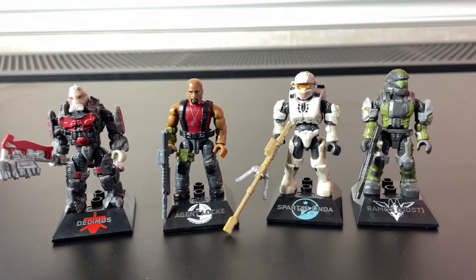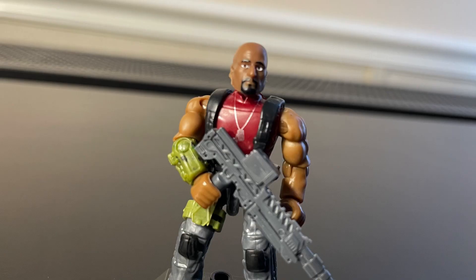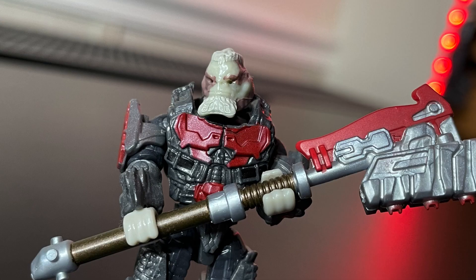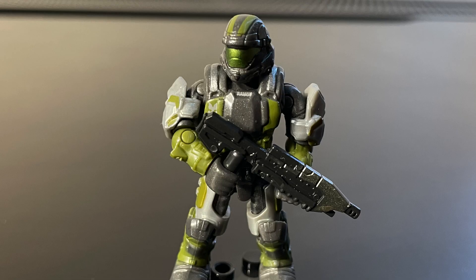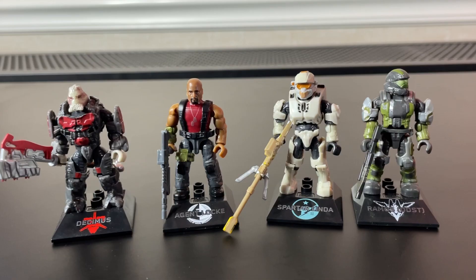Overall, in my opinion, these are very good figures. The most disappointing figure is Agent Locke — I think Locke is a very good looking figure, but the choice to not include a painted weapon in a Halo Heroes figure is very disappointing. Decimus looks great, even if his inclusion is a bit questionable. I think Linda is a bit plain, but overall I really like her figure and her Norn Fang. Ramos is my personal favorite with a lot of great paint applications — I love the way his colors look together.